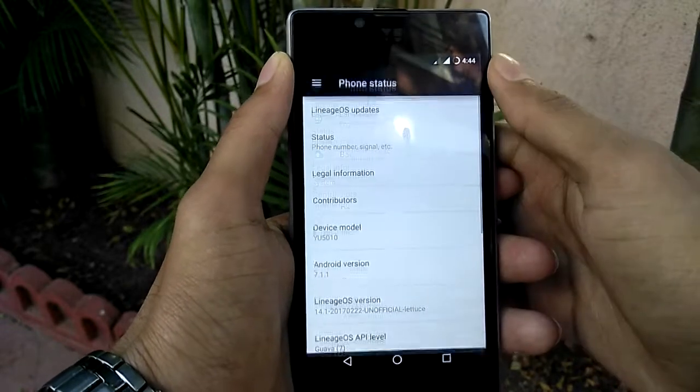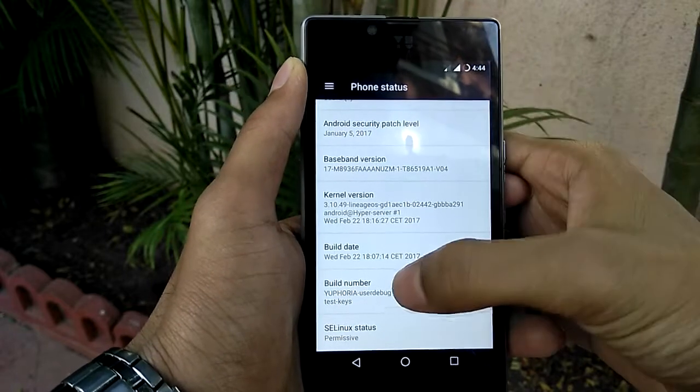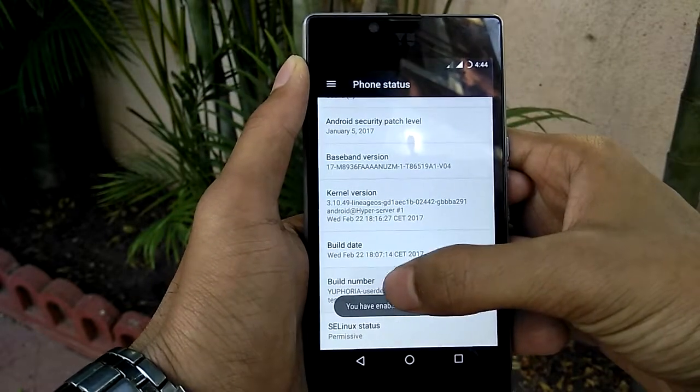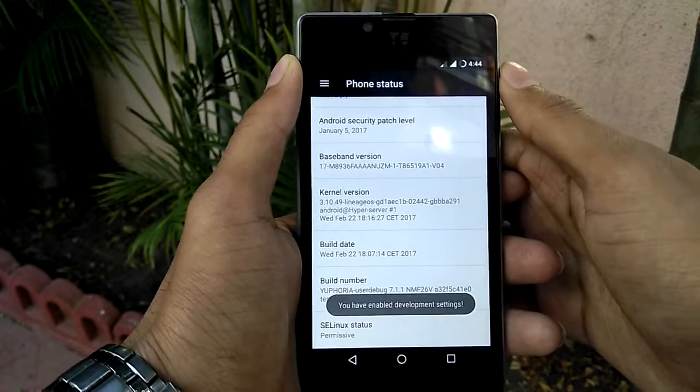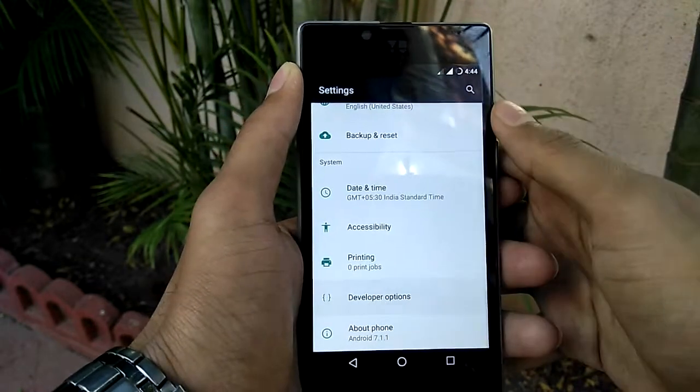After that, go into the settings, then go to About Phone and tap on Build Number about seven to eight times so that the developer option gets enabled. Then go to the Developer Options and make sure USB debugging is enabled.